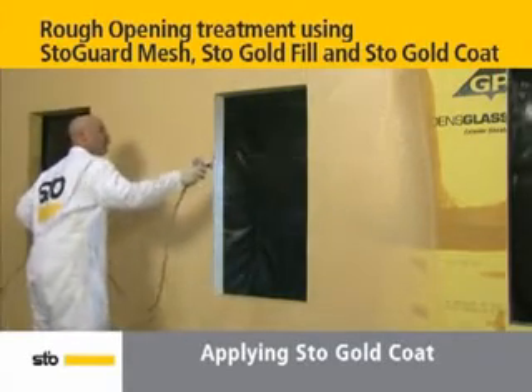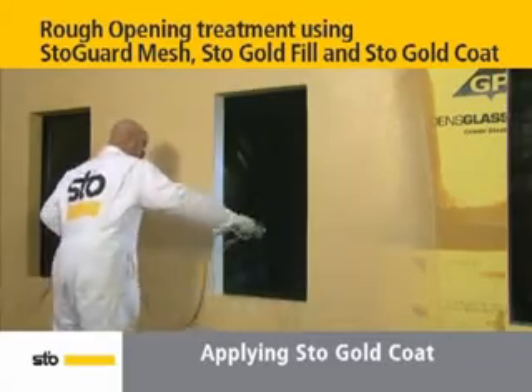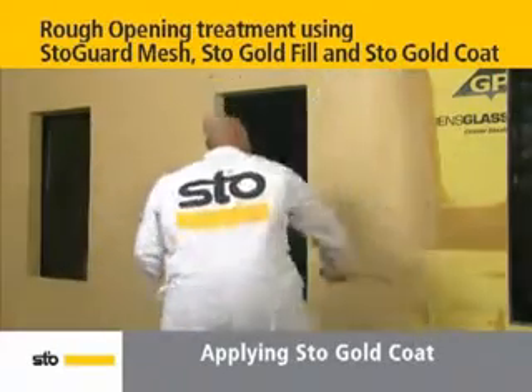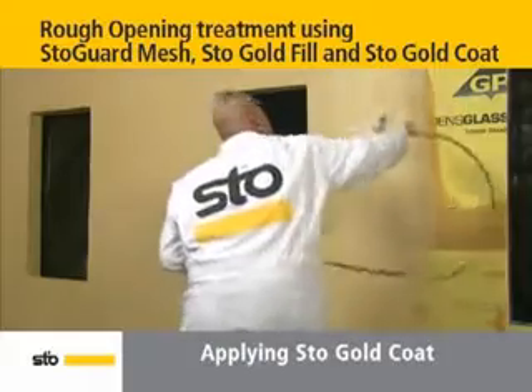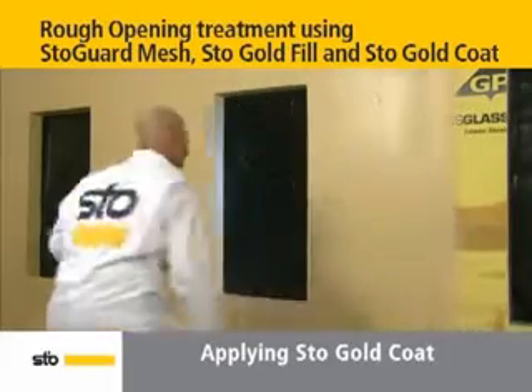Using a spray applicator, spray short bursts on the jambs, head, and sill until they are fully coated with a layer of Stow Gold Coat. The thickness should measure a minimum of 10 wet mils. A roller or brush may also be used to apply Stow Gold Coat.